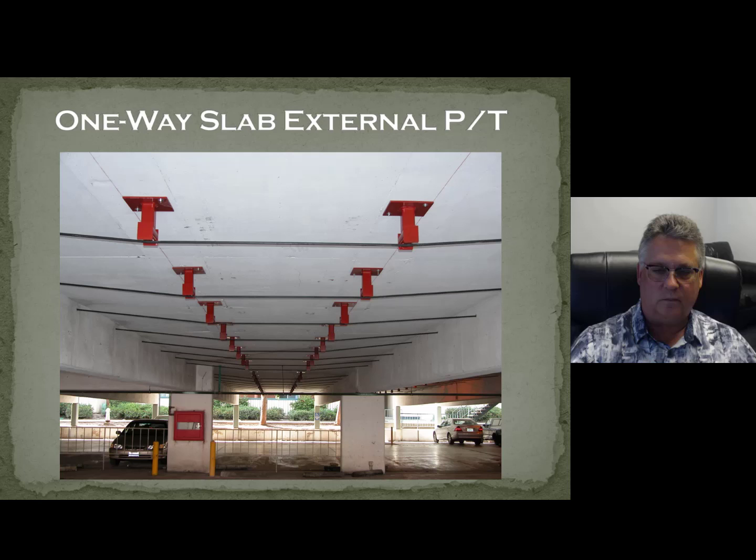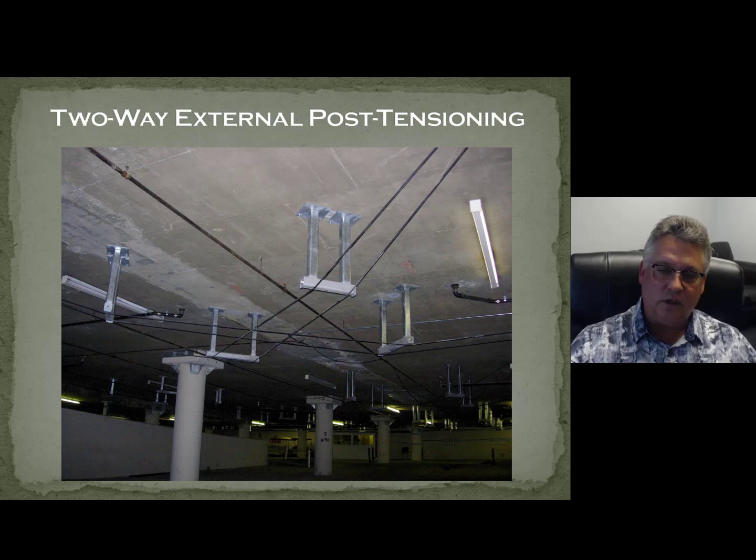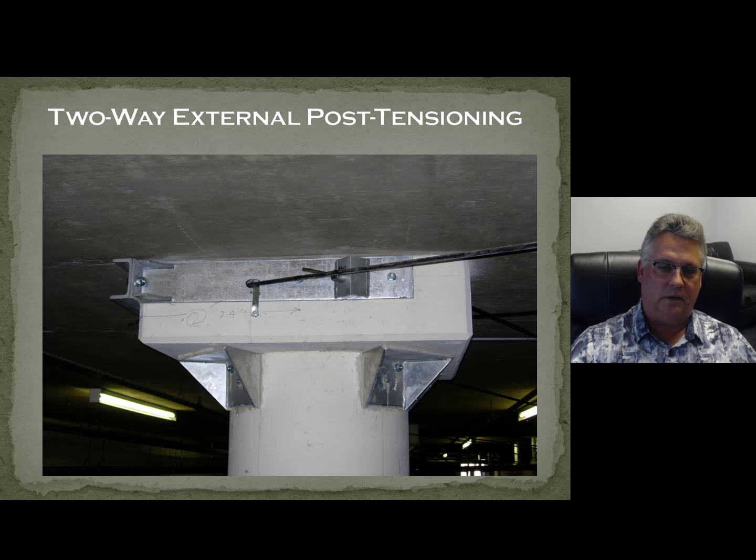One-way slabs are probably the easiest thing to do — I'll be honest with you — and they look nice. Two-way slabs are a little more complex because you've got to get the load from the center of the bay to the columns. That can either be done diagonally or orthogonally. One way or the other, you're getting load out from the middle of the bay and getting it where it needs to go: to the support. That can create technically and physically challenging ways of stressing, coring, and anchoring. One thing you'll see from us a lot is we're always trying to strengthen the punching shear.